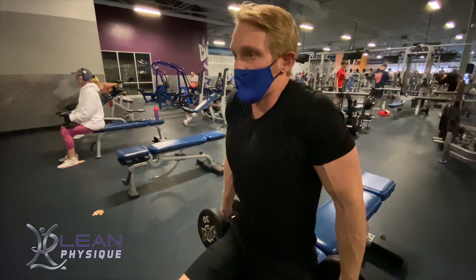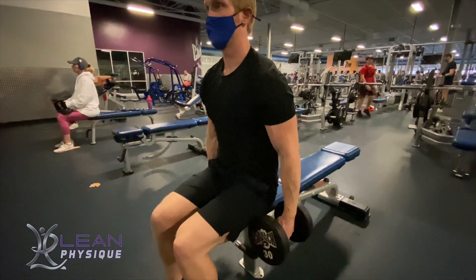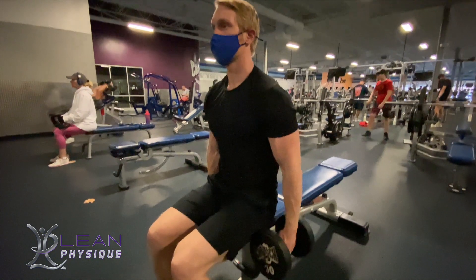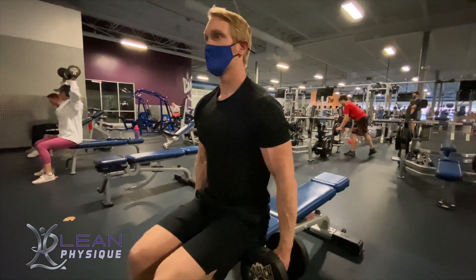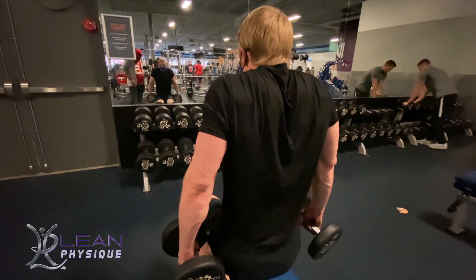Hello everyone, I'm John Kleinhans with Lean Physique. Today we're going to look at the upper body exercise of dumbbell shrugs. I prefer to do this exercise seated as it prevents you from compensating and using other muscles other than your traps.